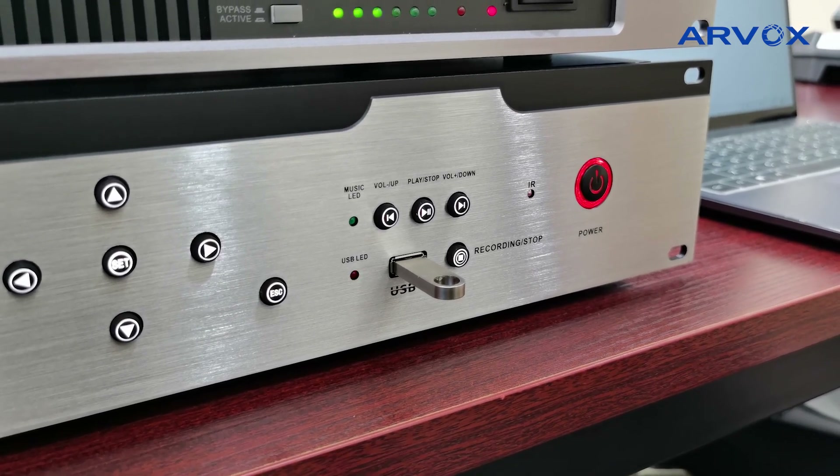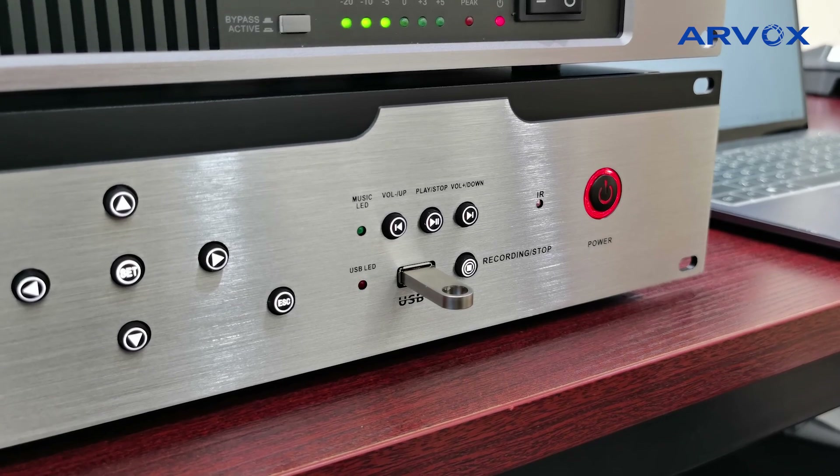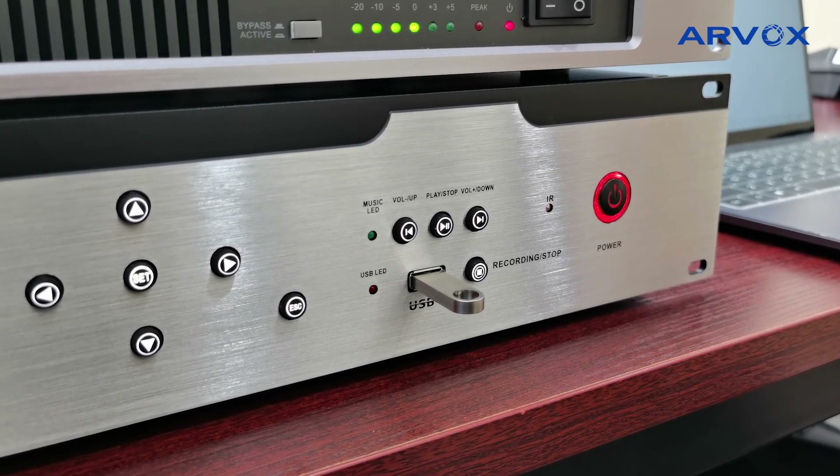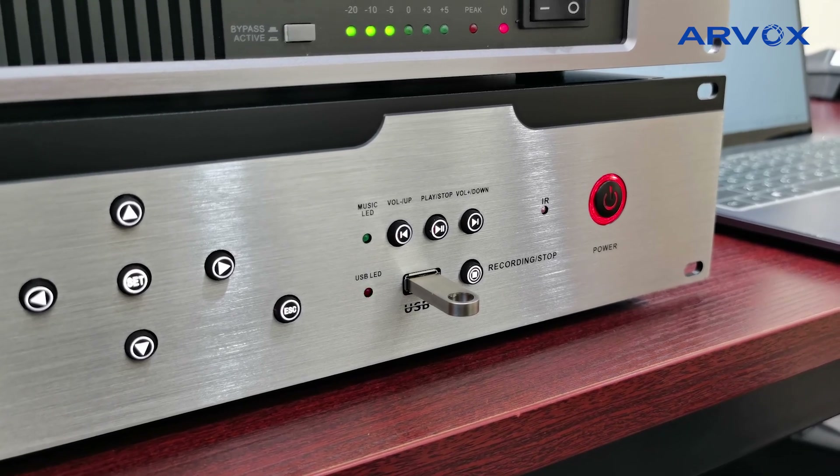Now the controller plays back the recording: Hello, test test 123. This is Joey from Rbox. Welcome to contact us for more details. Welcome to experience Rbox conference system.